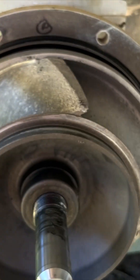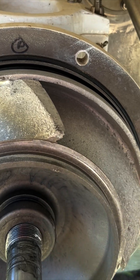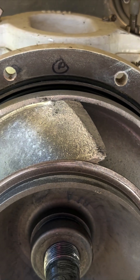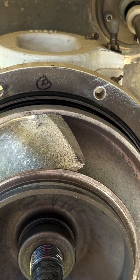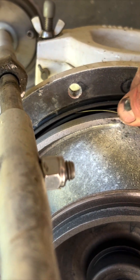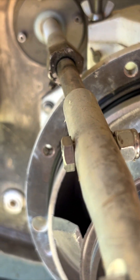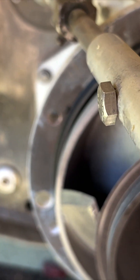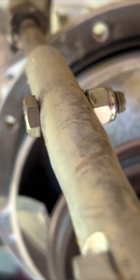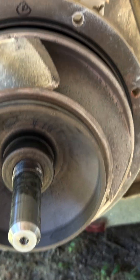One thing you've got to check is play. This thing seems to have a lot of play between the impeller and the wear ring. It's supposed to be, I think, between 24 and 26 thousandths. I played around with it — I can get 40 thousandths in there, and that basically takes the play out of it. So 40 thousandths is way too much. I don't know what it takes to shim this thing, so the next step is just to pull it apart.